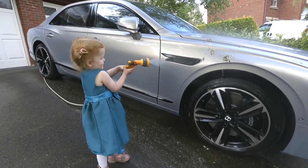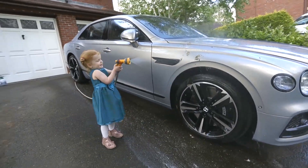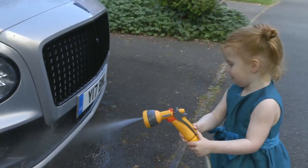So after five minutes, rinse the car of the TFR and the wheel cleaner using nice low-pressure cold water. Whatever you do, don't let it dry.